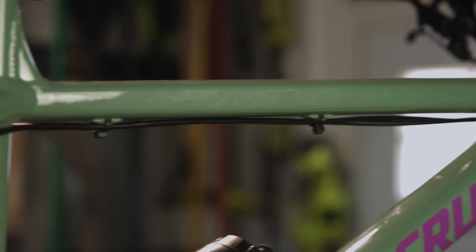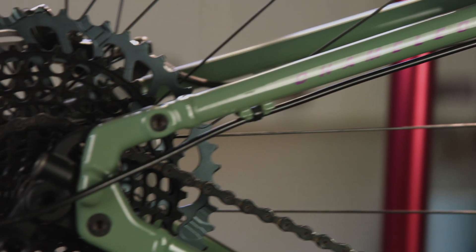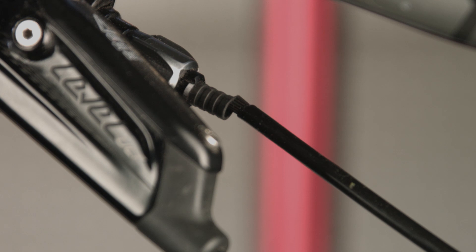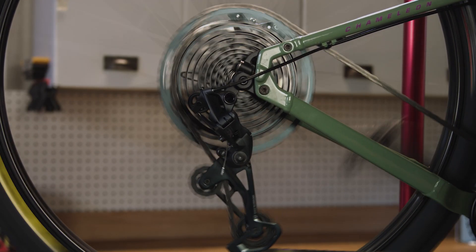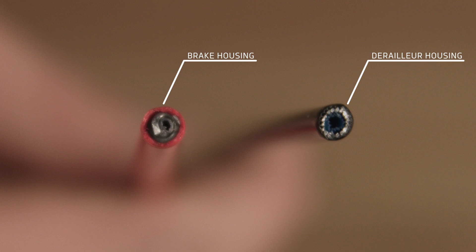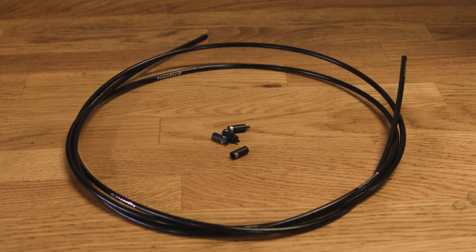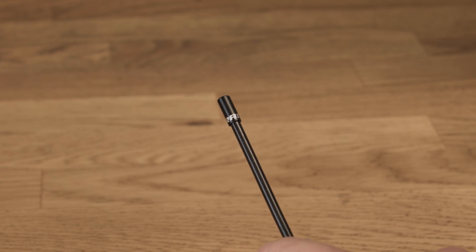Another thing to check before making any adjustments is the quality of the cable housing. Are there any bends or kinks? It should run straight or with gentle curves between each stop. Are there any end caps missing or frayed ends? If so, consider installing new housing and cables to reduce friction and ensure cable tension stays where you want it. Make sure to use derailleur housing, as brake housing is different. We also suggest using open metal ferrules or end caps for better support. With a new housing system, cable tension adjustment might be necessary after some time as end caps completely seat onto the housing.